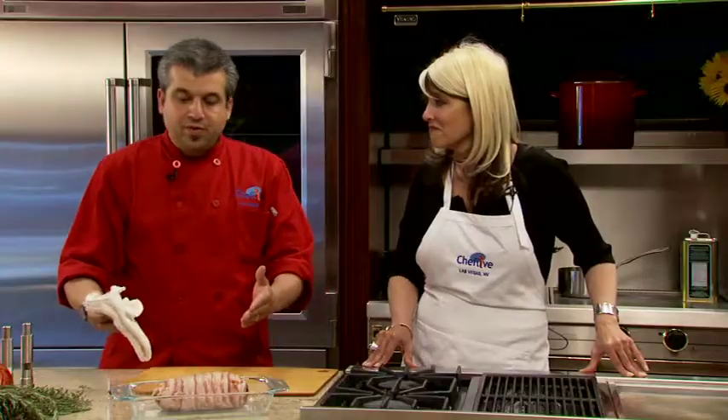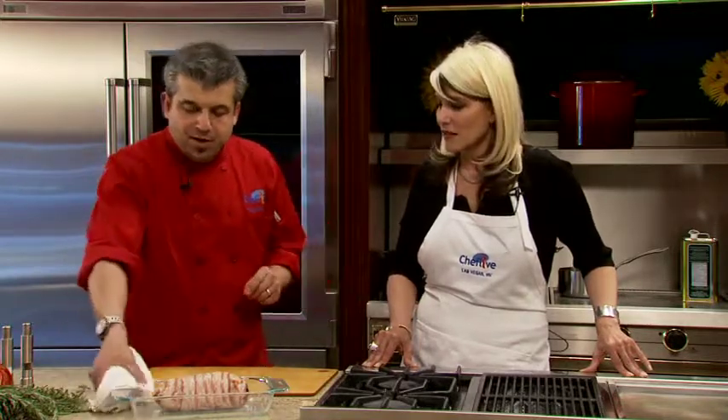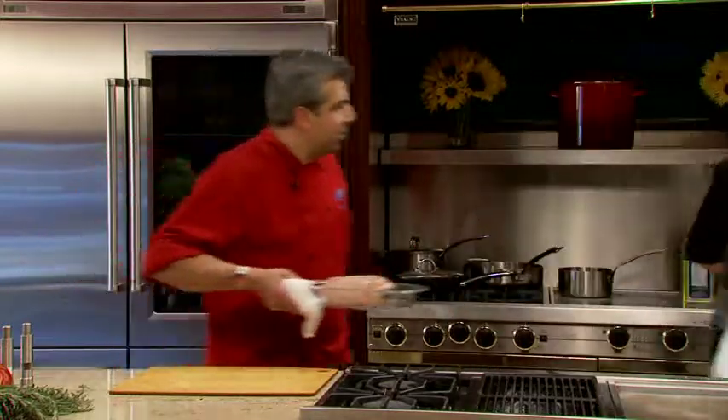And then we have everything ready to be put in the oven — our apple smoked bacon beef tenderloin, wrapped. The oven is set for 450 for 35 minutes, low fan. When we put this in the oven, we can prepare the other dish. Let me put this in the oven.